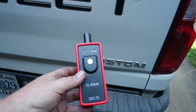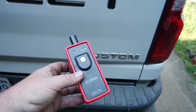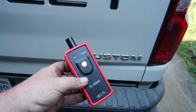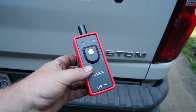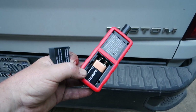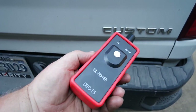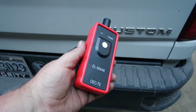Here's another tool we're going to need after we're done rotating the tires. This will relearn the tire pressure monitoring system so that it knows which wheels are on which axle. This thing was like $10 from Amazon — I'll put a link in the description. It does require a 9-volt battery, so make sure you order one. This works on pretty much every GM car that has a tire pressure monitoring system.